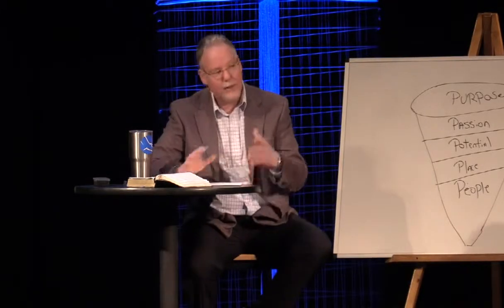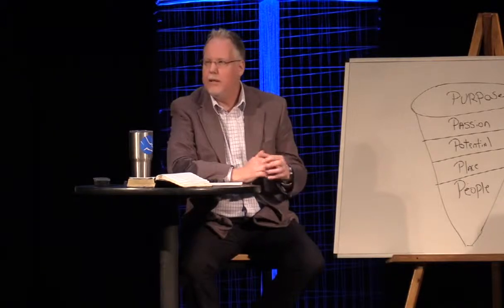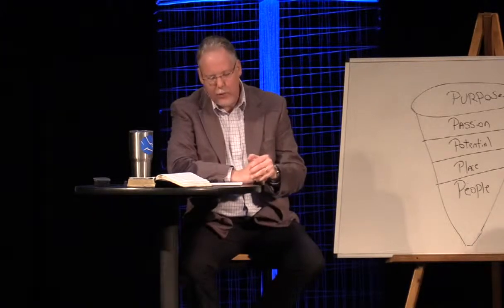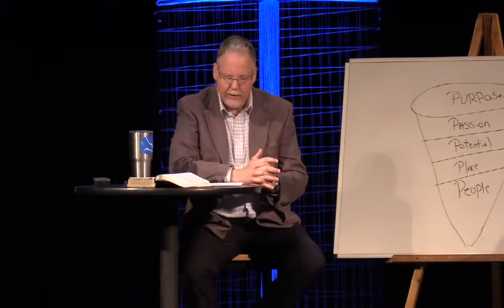I want to continue in our series this morning. We talk about 3D living, the three dimensions of living in the kingdom of God. And I want to start with a story that I read out of one of Max Lucado's books. It's from his book, A Cure for the Common Life.